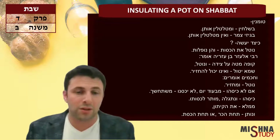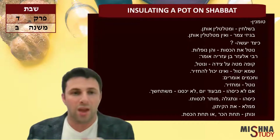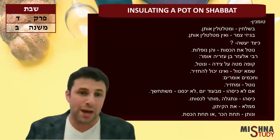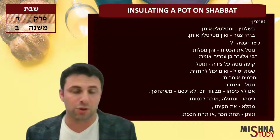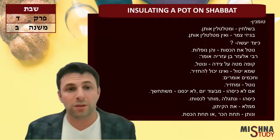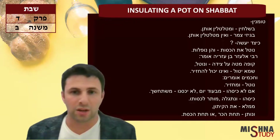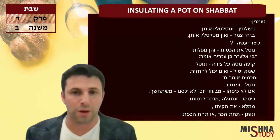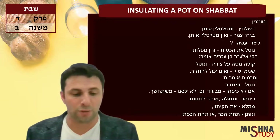The Chachamim say: take it out normally and put it back — you don't have to tilt the box. If it happens that the straw falls, it happens. But if it does happen, then you cannot go ahead and put the pot back into that insulated box with straw, because you're not allowed to be Tomen — you can't insulate on Shabbat, as we mentioned in the previous Mishnah.